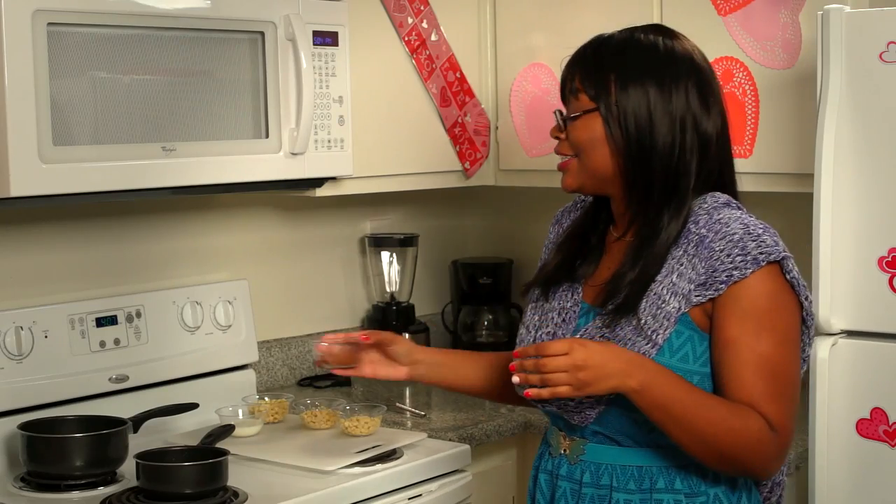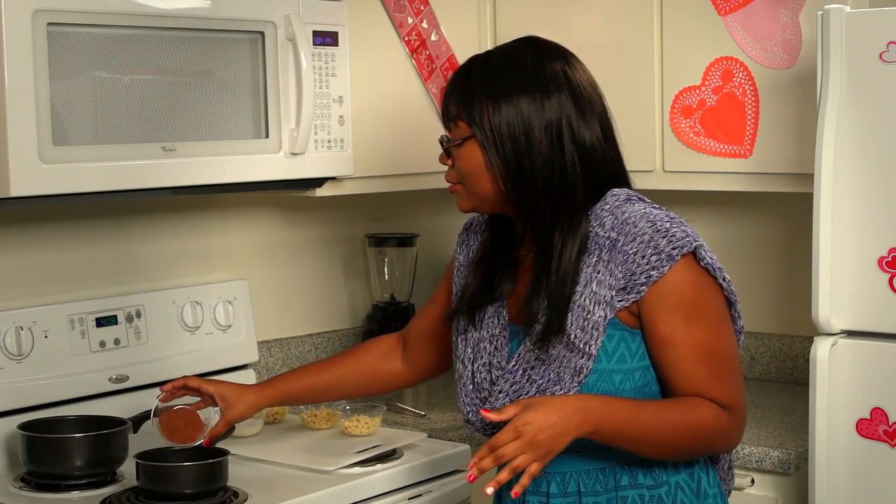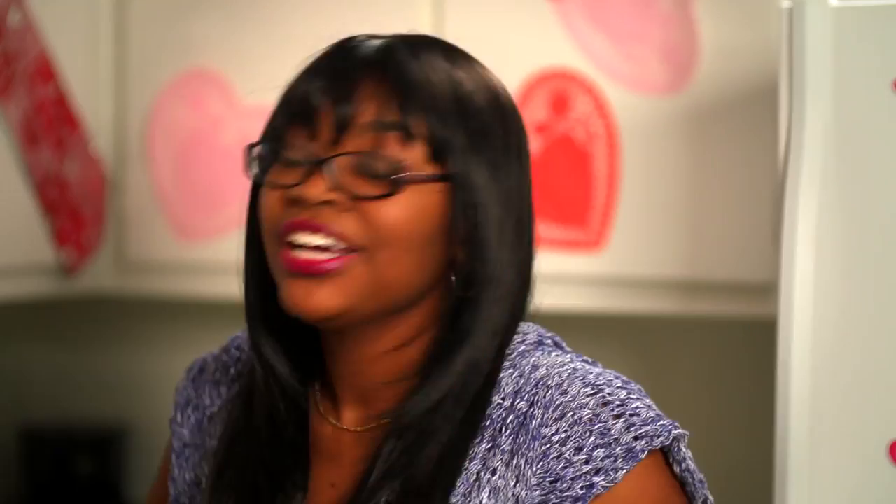Now we're going to make my favorite part: the chocolate for the chocolate cupcakes. You're going to take one-third of a cup of unsweetened baking cocoa. Don't do what my little brother did and try to melt chocolate chips — that's going to mess up the recipe. Just go buy the baking cocoa; it's really cheap and you'll save some time. Pour that into the saucepan with a half a cup of boiling water, and stir it until the mixture becomes nice and chocolatey.